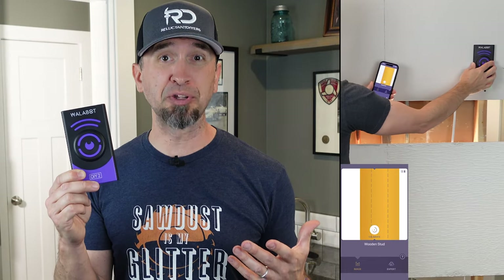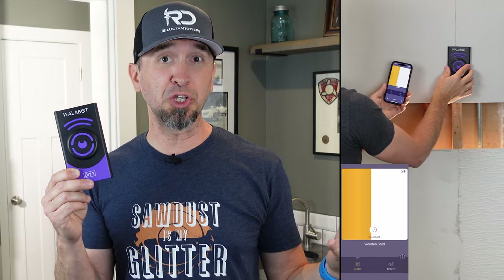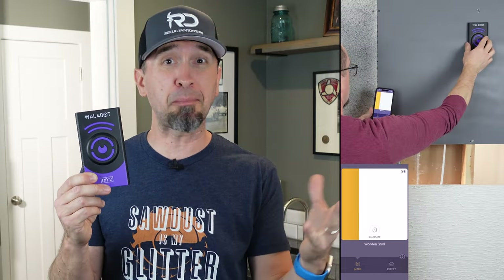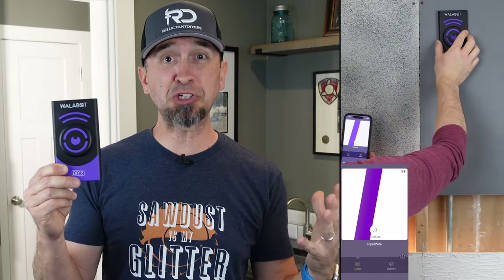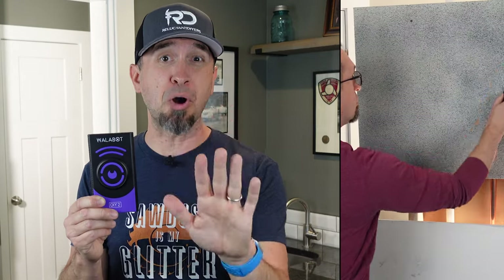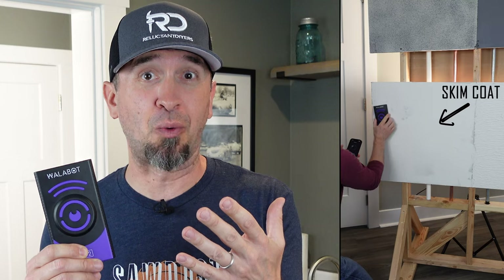Next is one of my all-time favorite products — the Wallabot DIY 2 Visual Stud Finder. This connects right to your mobile device and gives you a visual of what's behind the wall. Whether you're looking for a stud, a pipe, PEX pipe, copper pipe, galvanized pipe, or electrical wire, it will show it visually on your mobile device while you're scanning the wall. Don't let your dad mistakenly drill into a pipe or an electrical wire this year — get him the Wallabot.